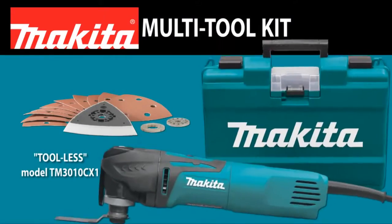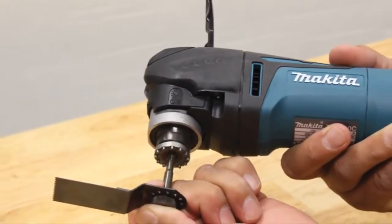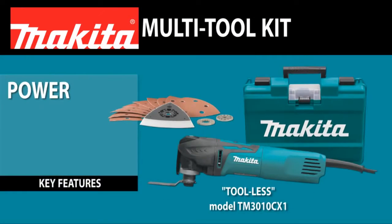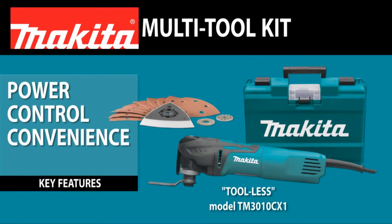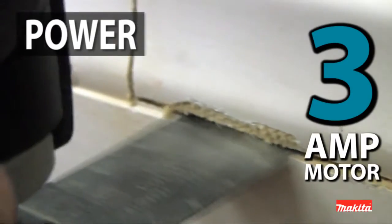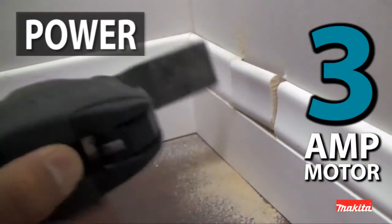Introducing the versatile new Tool-less Multi-Tool with a convenient accessory clamp system. The TM3010CX1 delivers power, control, convenience, and comfort for a variety of applications. The powerful 3-amp motor with soft start is engineered for fast cutting,